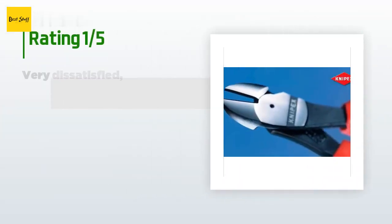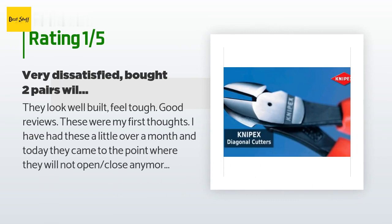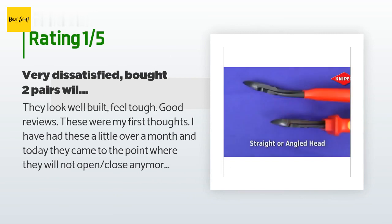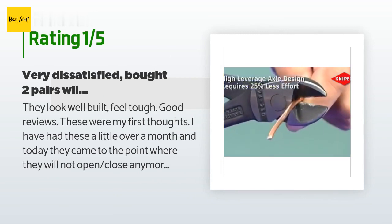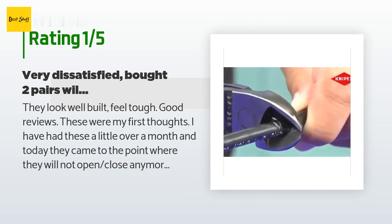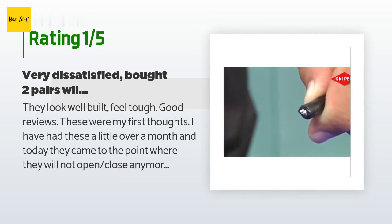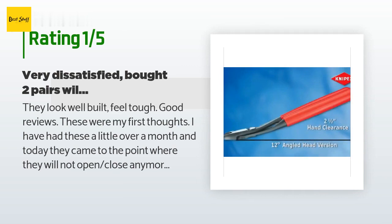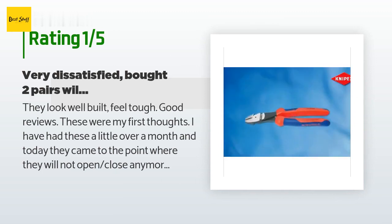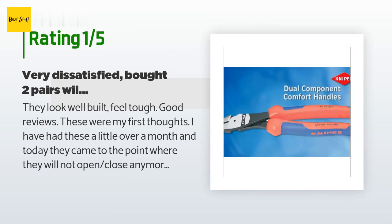An unhappy customer said: They look well built, feel tough — good reviews. These were my first thoughts. I have had these a little over a month and today they came to the point where they will not open or close anymore. $27 cutters only lasted me one month when I have had $7 cutters last me five-plus months. I am a cable installer so cutting coax and 12-gauge copper wire is the worst action these have seen. Too expensive, feel dull, grip is not comfortable. Do not get these — go for Klein Tools cutters, way cheaper, better quality.